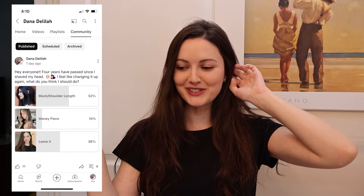Hey guys! So, as you saw in the thumbnail, I'm gonna be doing a money piece. I did put out a poll on my YouTube channel to see what people wanted to see, and right now, because I posted this 10 minutes ago, everyone's voting for the other two options.